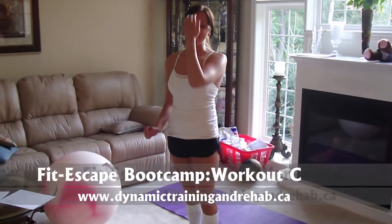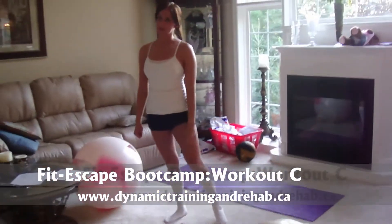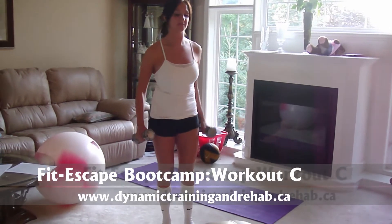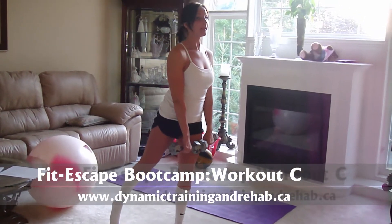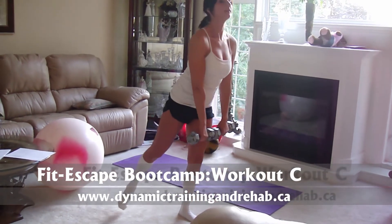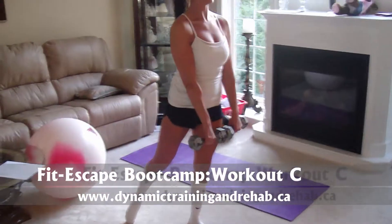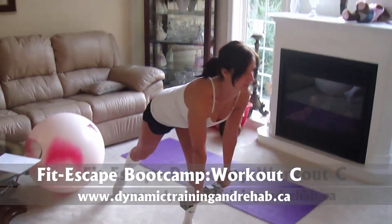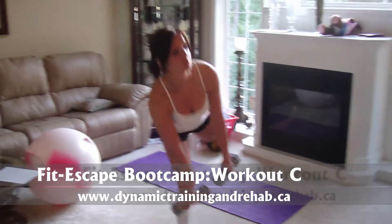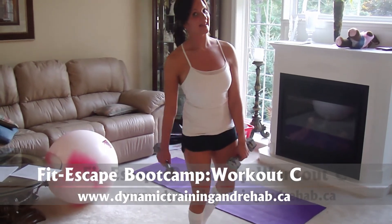Next we have a single leg deadlift with a bent knee. Last time the leg was straight; this time we're bending at the knee. That back leg can just touch the ground lightly to help you balance. You'll use two dumbbells. You raise the leg and the dumbbells go forward, but this time the knee bends — get that knee nice and low as you go forward. Aim for the tongue of the shoe with the dumbbells, then stand back up. Do all reps on one side, then switch. Keep the core and abs tight.